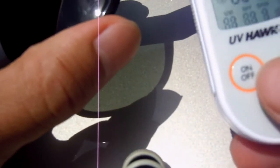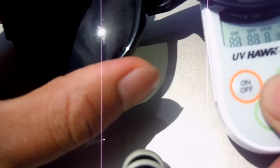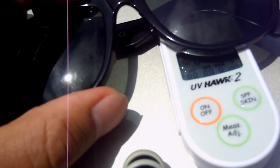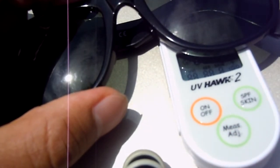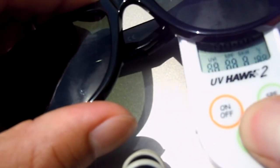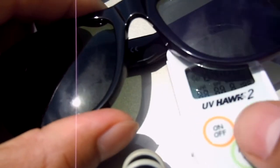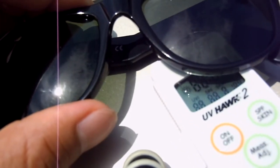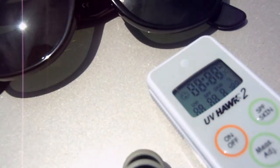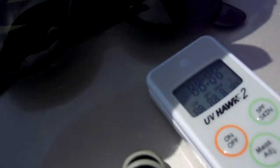Now we're going for the real Ray-Ban Wayfarers. Trial one is zero — that's 100% UV filtration. Trial two is also zero. So the real Ray-Ban Wayfarers give 100% UV filtration.